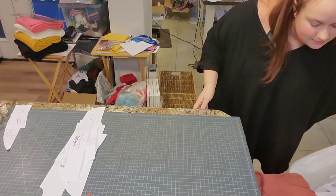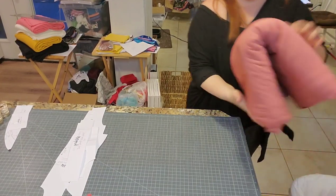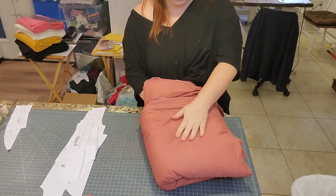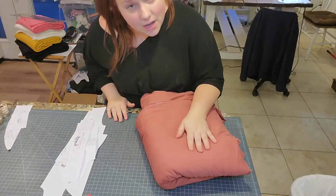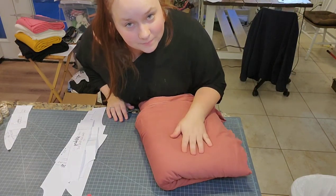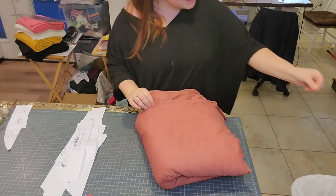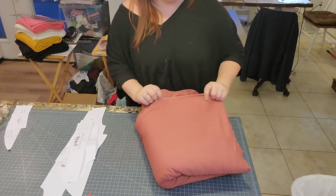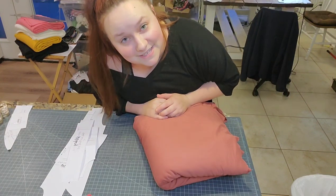For this pattern I'm going to use some good old double brushed poly spandex fabric in dark mauve. You can get dark mauve from Knit Pop — we'll link our Knit Pop link down below. We absolutely love Knit Pop, they're amazing, and just beware it's addicting.